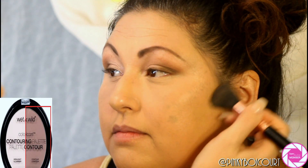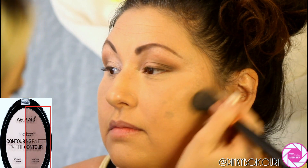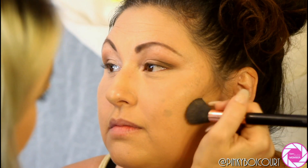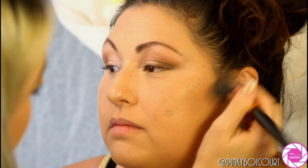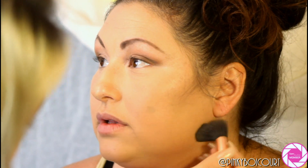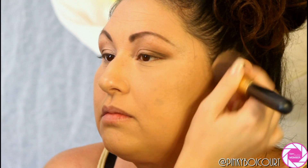Now I'm taking a Sigma brush — I'll list the number below — and using the Wet and Wild Caramel Toffee contour and highlighting disc, which is a duo and super affordable. I'm contouring her cheekbones along her jawline, and I also used this down her nose to give a little contour there as well.